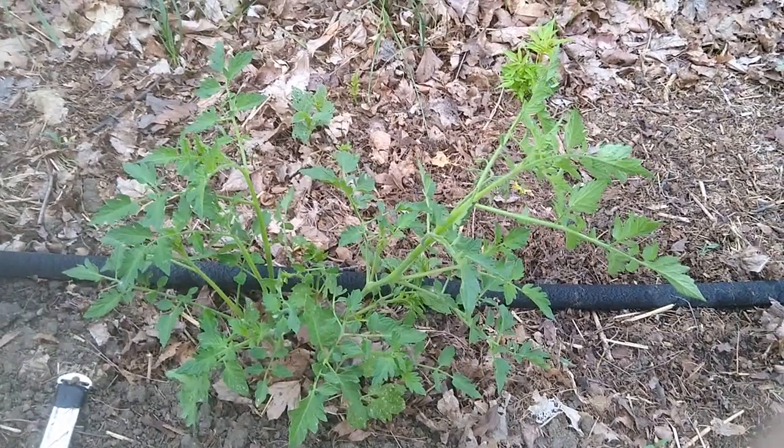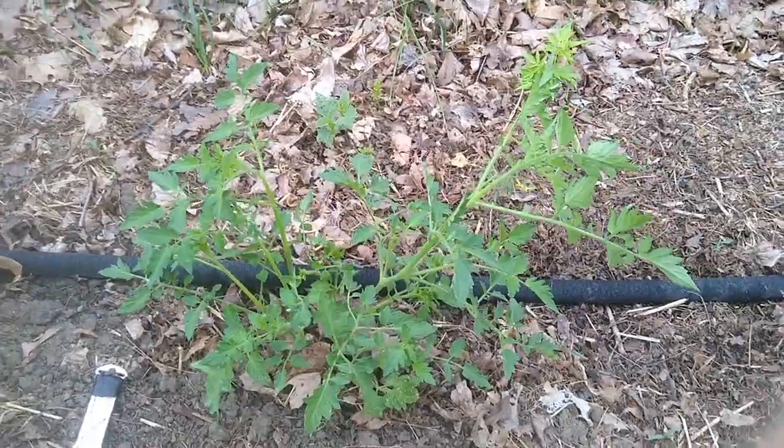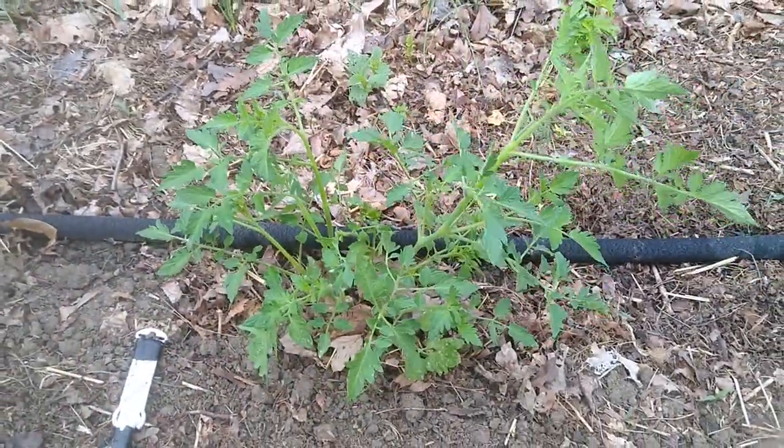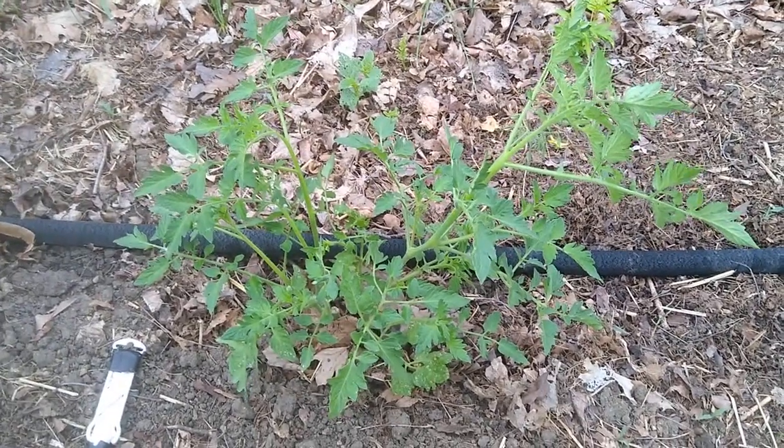So these are the tomatoes we planted last time. You can see it's kind of a big mess and there's lots of stuff going on in here, so let's look at how to tell what's what in there.